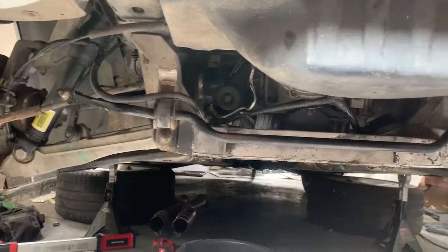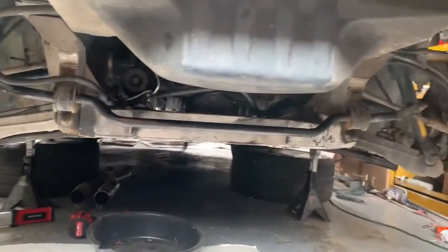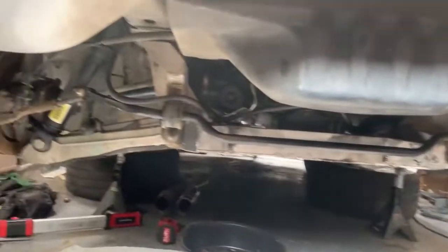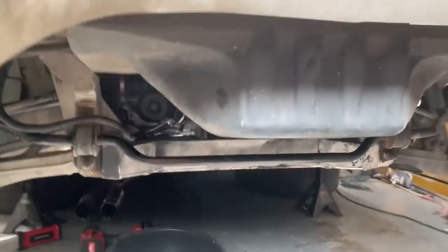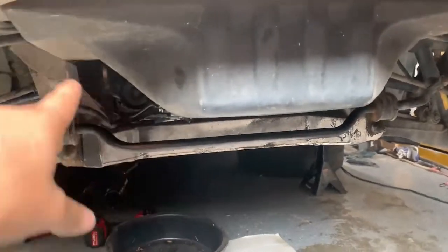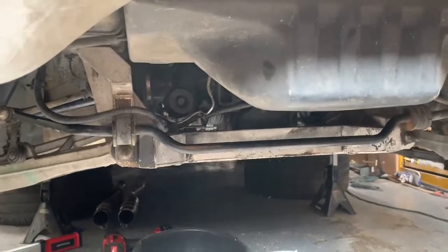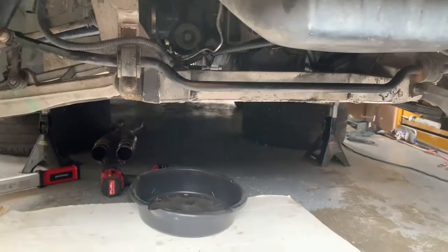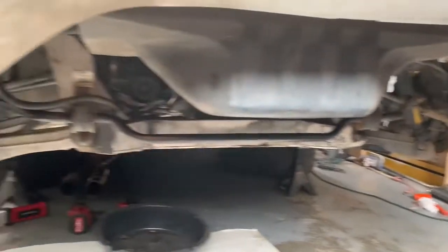Everything's all torqued down, looking good right now. I have to go to AutoZone to get them to charge my battery because the battery's been dead for a minute. I also have to get some new terminals because those are stripped. I'm gonna fill up the transmission fluid and put the exhaust back on. I might just run long tube headers to the X-pipe, but I don't know if the X-pipe is gonna hit the transmission and send all that heat to it, so I'll figure that out.